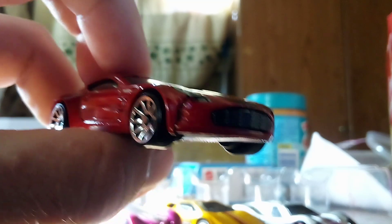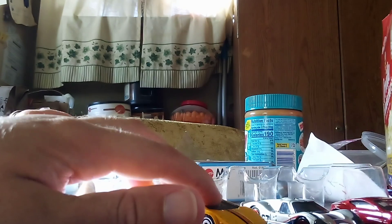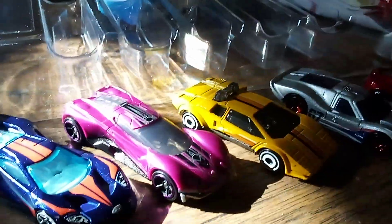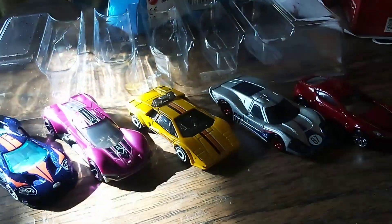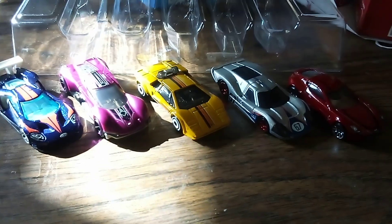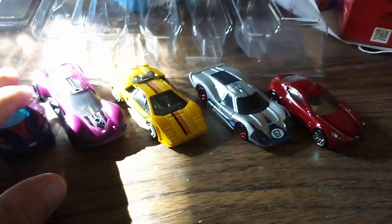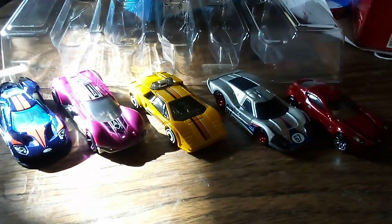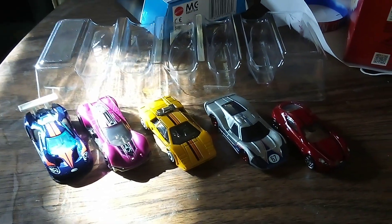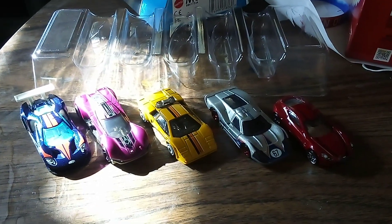Hot Wheels will make more colors like this one very soon. And it looks like I got all of them out. So, what do you guys think about these cars? Let me know in the comments below and let me know which one is your favorite out of all of them. I'll see you all in our next video — see you later!